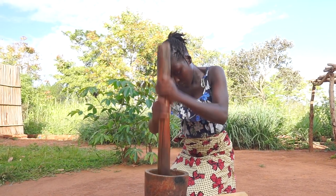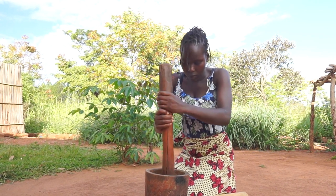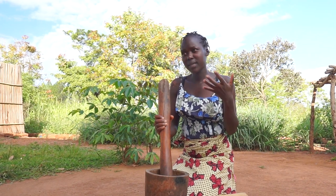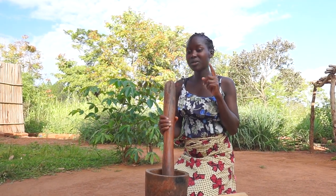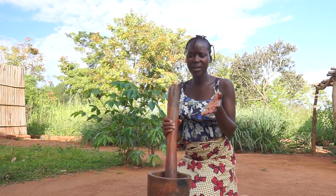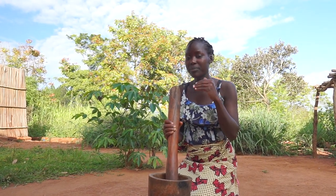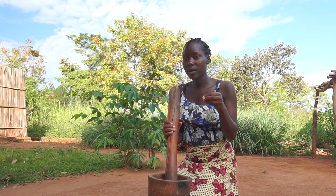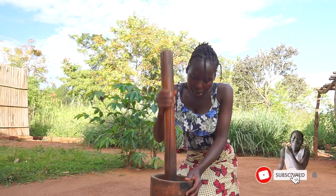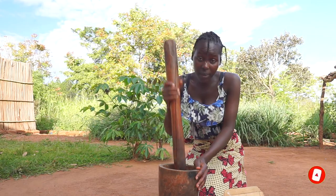To get maximum powder out of your groundnuts, you have to make sure the groundnuts you are pounding are very dry. If they're damp or not properly dried, you won't get as much powder. Mine here is very, very dry. So you're going to notice that what remains afterwards is very little after making the powder.